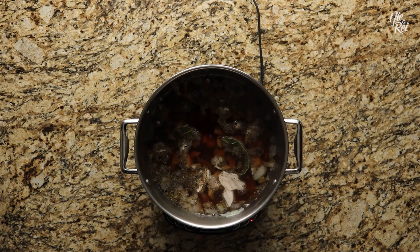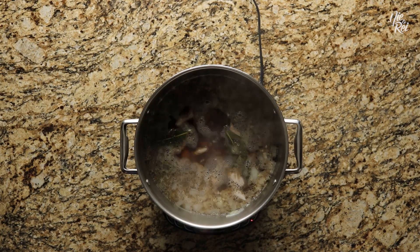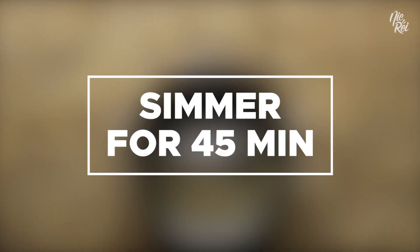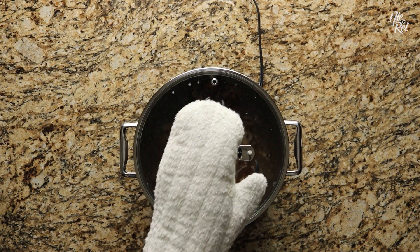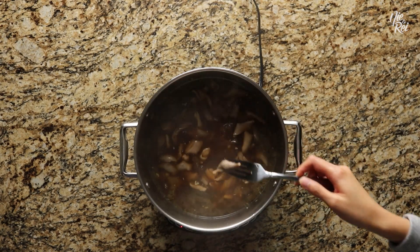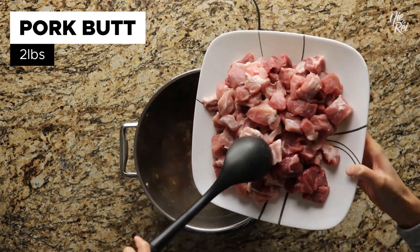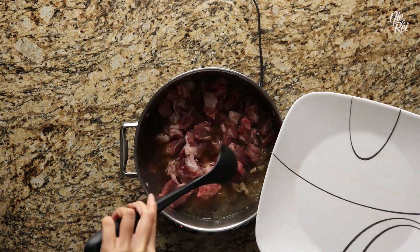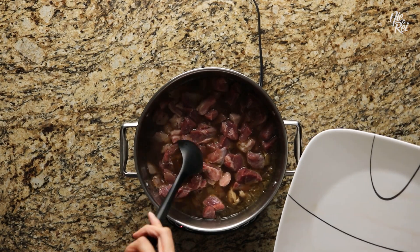Bring everything to a boil. Once at a boil, drop the heat down to medium-low and simmer covered for about 45 minutes. When the time is up, fork a piece of pork stomach to check if it's tender. If it's tender, go ahead and drop in two pounds of cubed pork butt. You could also substitute for pork belly if you want some more of that fatty goodness.